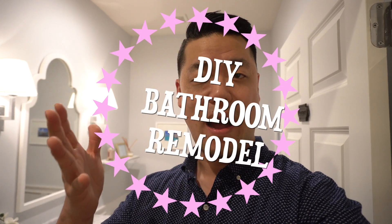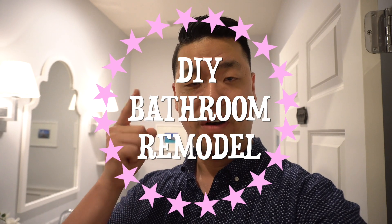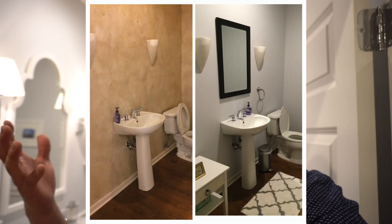Hey, what's up everybody? This is Andrew Kim from houseinspired.com and today's video is going to be our reveal of our DIY bathroom remodel of our first floor guest bathroom. If you take a look at our before photo, nothing wrong — functional guest bathroom — but just very plain and we wanted to spruce it up, make it look brighter and happier without spending a fortune. We spent all in all somewhere around $800 to $850, so let's check it out and see what we did with our reveal.